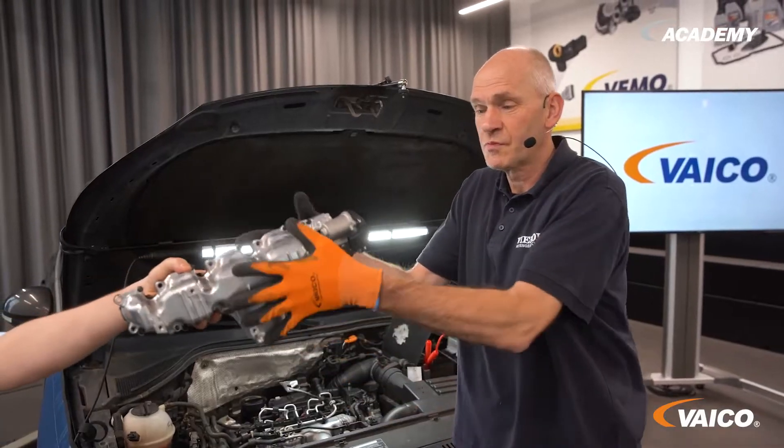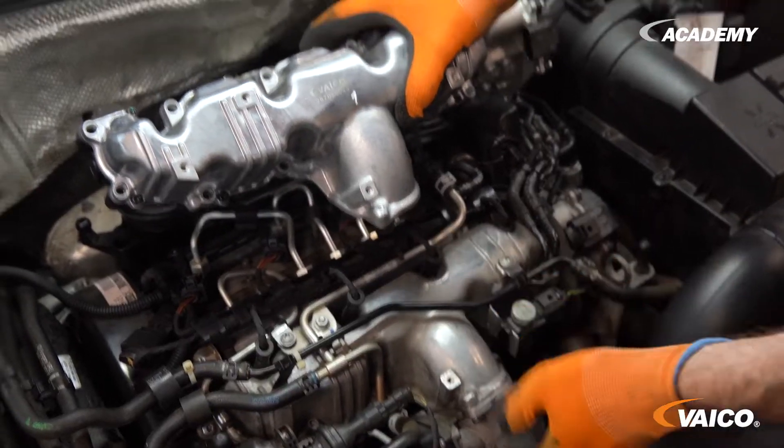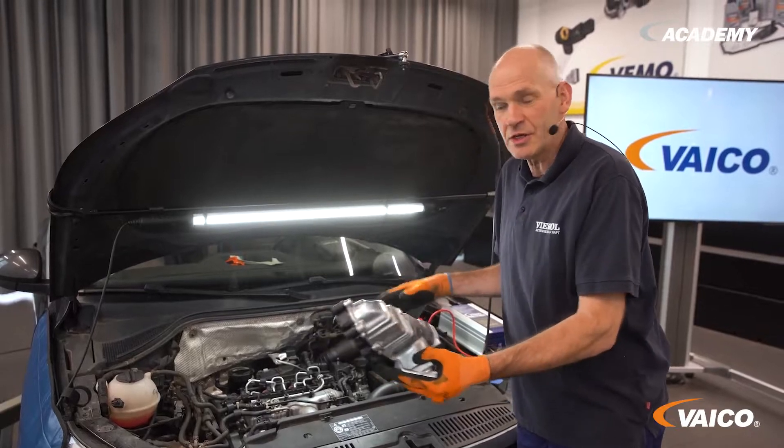Now we want to install this part in a vehicle. You can see wonderfully that it is installed transversely here in this engine. And now let's take it out.